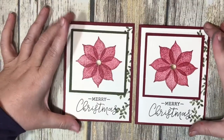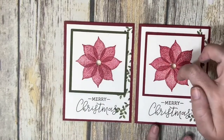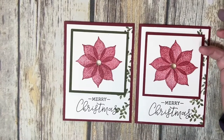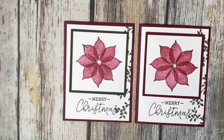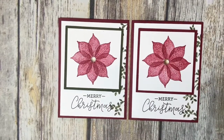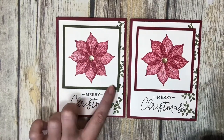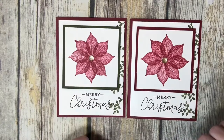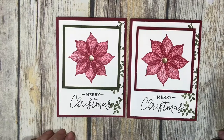Pretty simple — like I said, you don't have to have a Stamparatus to make this poinsettia; you can just eyeball it. So there we go: a nice quick Christmas card. You could do it in any colors — blue, silver, pink, or even crumb cake for a golden look. Two different cards, a little bit different — one with the Mossy Meadow green around the outside and one with the Cherry Cobbler. Thanks so much for stopping by, and we'll talk to you again soon. Bye-bye!